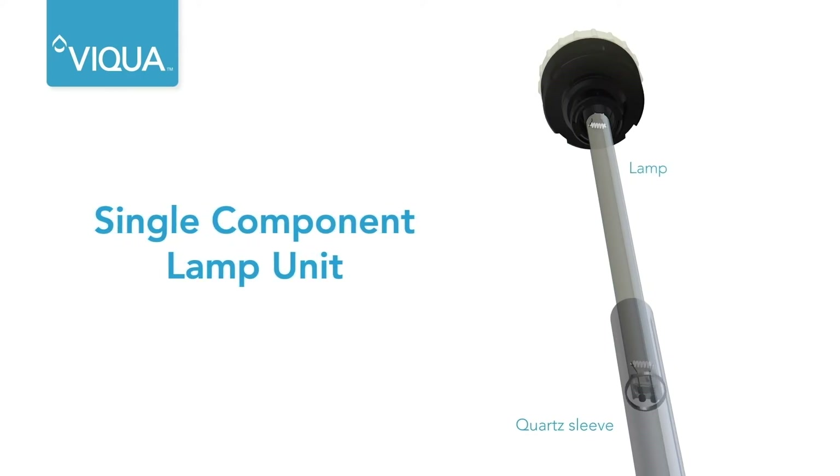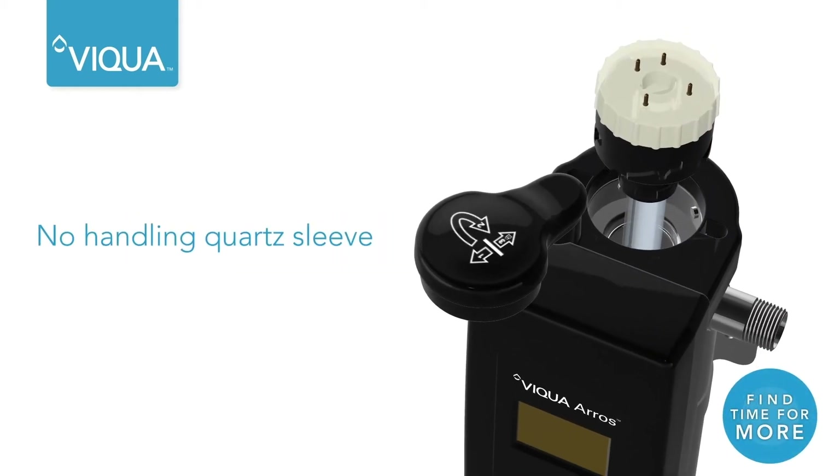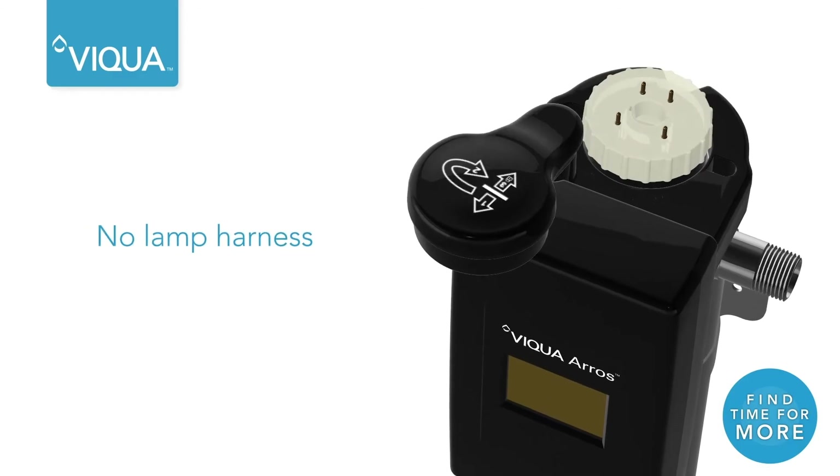For ease of handling, the lamp unit is designed as one piece, including both the lamp and quartz sleeve. A guided mechanism ensures a proper and secure electrical connection without the need for a lamp harness.